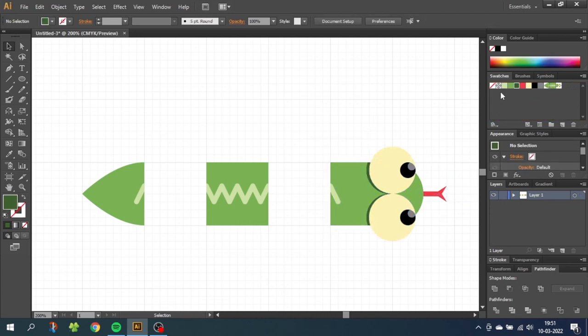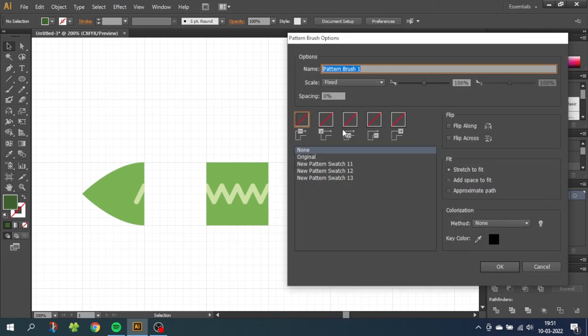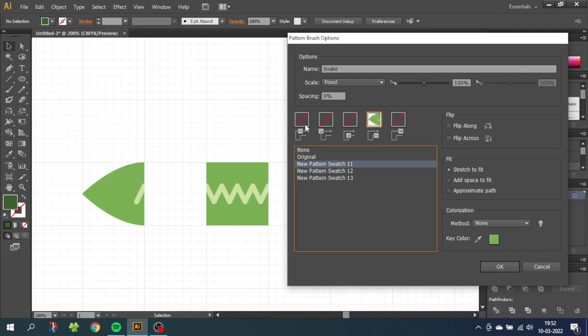Unselect everything, go to the Brushes menu, and click New Brush. Select Pattern Brush and click OK. From here we can build the brush — name this brush 'snake'. Select the Start Tile and choose the tail. For the Side Tile, choose the body. For the End Tile, choose the head. We don't need to fill out the corner tiles. Click OK.